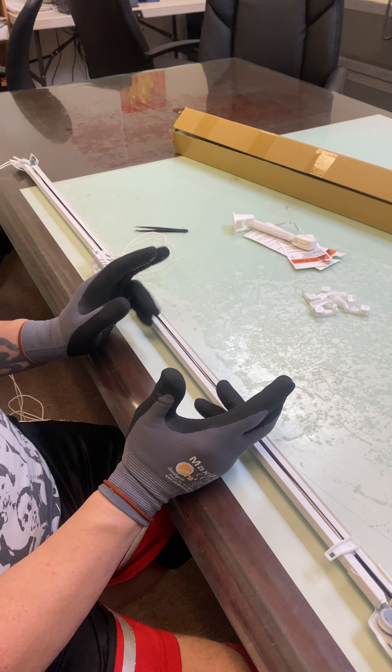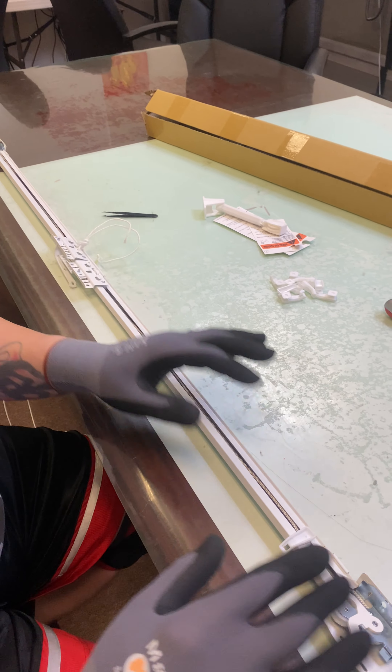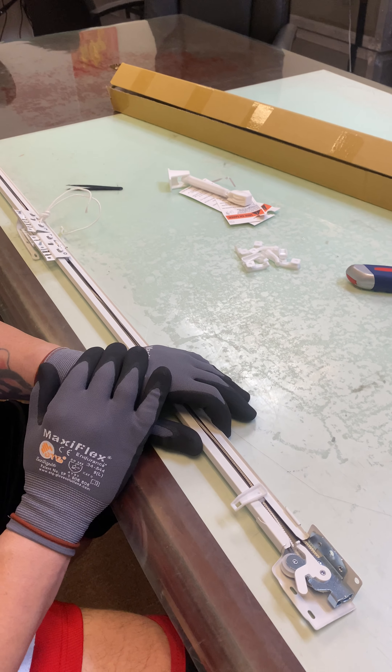If you haven't done so before attempting, make sure the cord is free of all of its attachments and that all the sliders are removed from both sides of the rod.